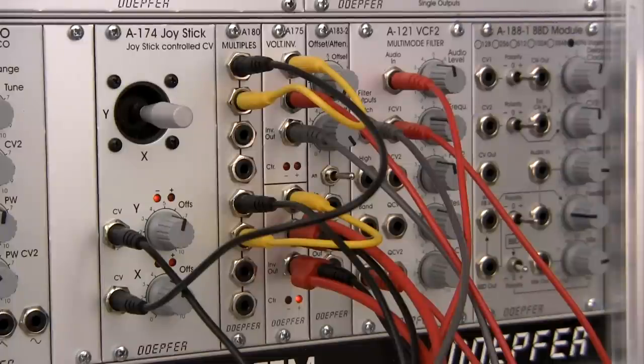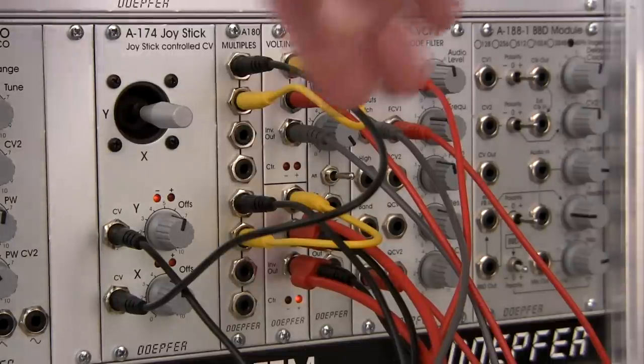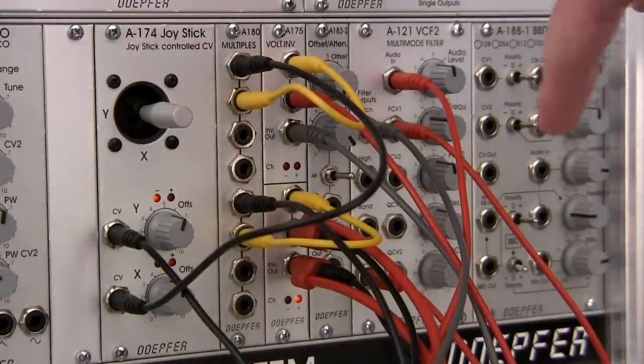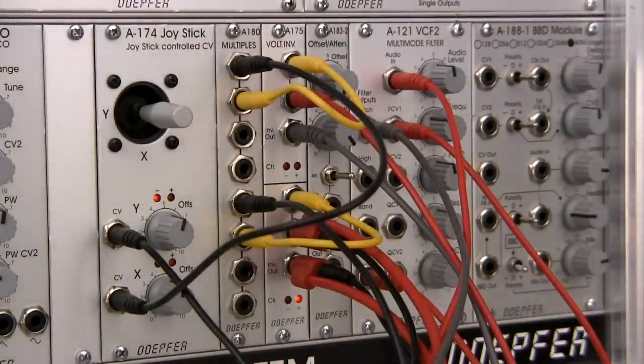We've been looking at a lot of different things along the series. We did a little demonstration on how you can plug in the outputs from our joystick controller and control the BBD in the previous demonstration, as well as a couple of simple demonstrations. But this time we're looking specifically at a quadraphonic demonstration.